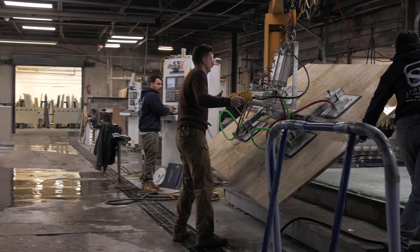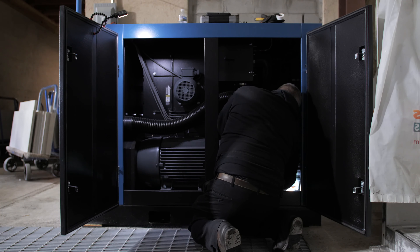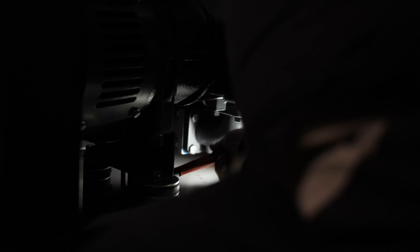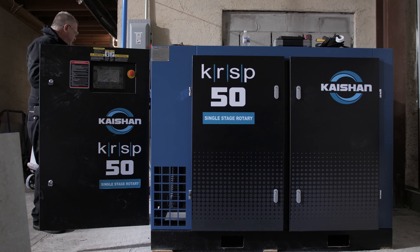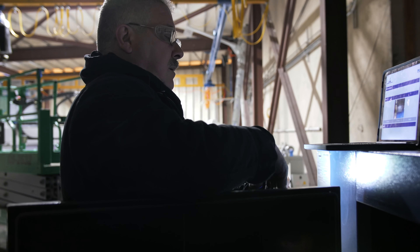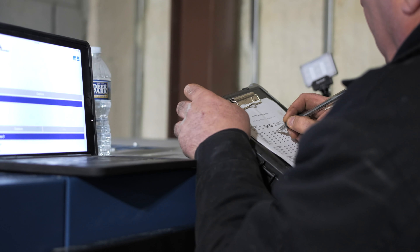Right now I'm setting the modulation pressure on it. They come factory set, but because of the change in loading and unloading, or the demand of the facility, it has to be reset once you install it. So right now I'm trying to get the pressure set on modulation mode to 128 PSI — factory set at 128. I'm running 129 right now, so it's close.